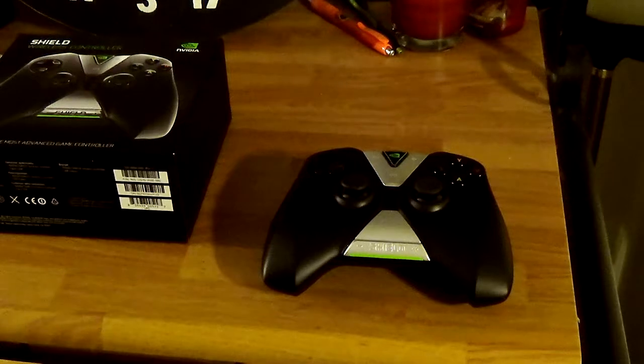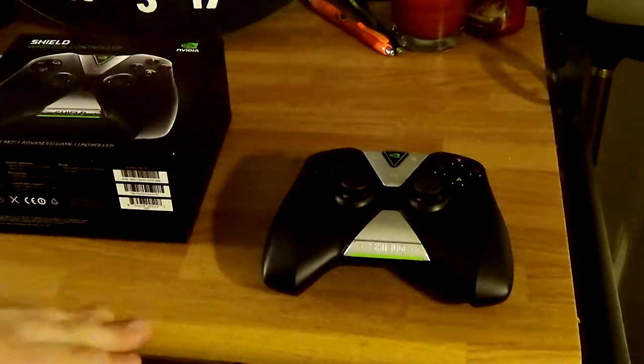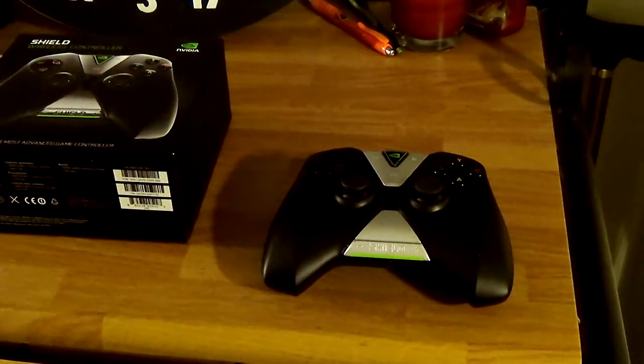As far as latency goes, I don't really notice latency that much — I can't tell the difference between this and a Bluetooth controller. But I'm sure there are people who notice it more than I do and may be able to tell.